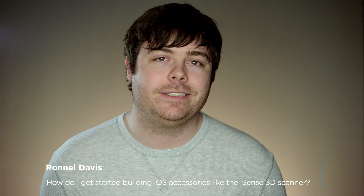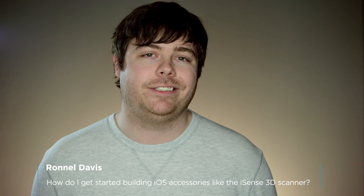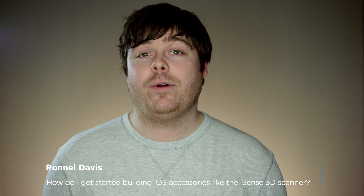Hi, my name is Kevin Harwood and this is Ask a Developer. Today's question comes from Ronel and he wants to know how to make accessories for iOS like the recently announced iSense 3D scanner. That's a great question Ronel — accessories are becoming incredibly popular in the iOS community and there are several more coming out very soon.